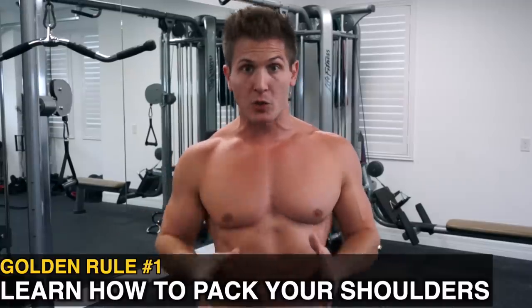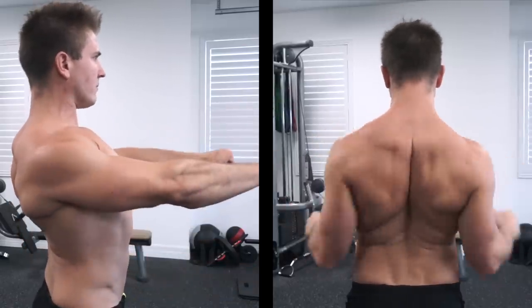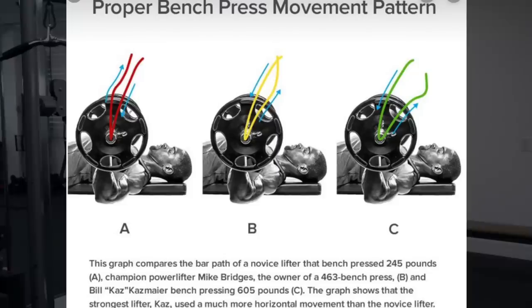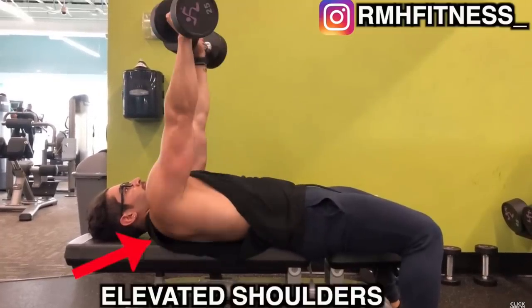Golden rule number one: learn how to pack your shoulders when bench pressing. If your shoulders are not retracted and depressed, you'll quickly learn what it means to plateau and have shoulder pain. This is the number one thing I see guys do wrong in the gym on a weekly basis. Packing your shoulders not only helps protect them, but also changes the bar path the barbell moves through when benching, allowing your chest to do the majority of the work.